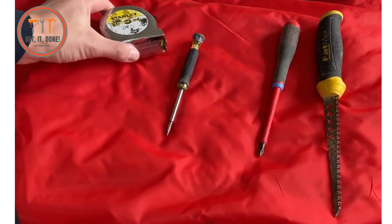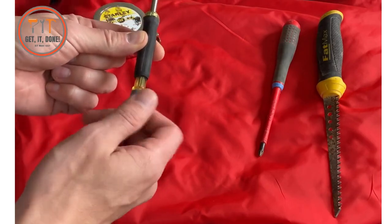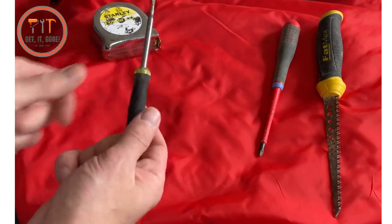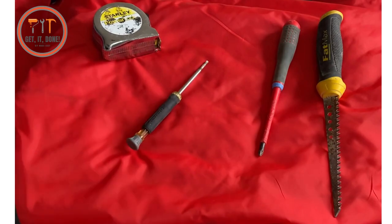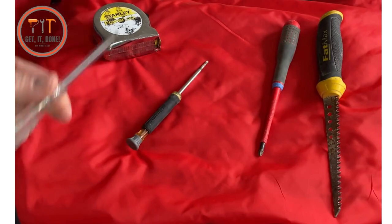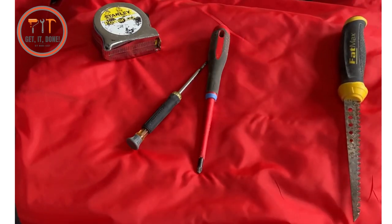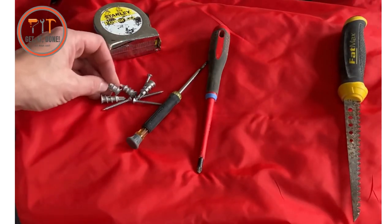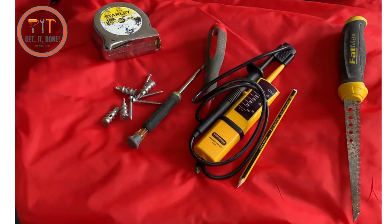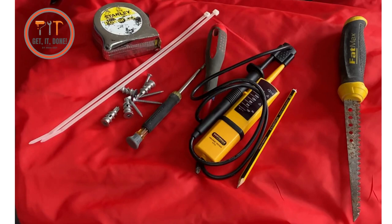The tools we're going to need today: a tape measure, a terminal screwdriver — I like this one especially because it's got a little twisty knob so you can put your hand on there and twist it. If you haven't got one of those you can use a little neon one; the important bit is the tip is narrow so it's easy to terminate the cable. Also a Phillips screwdriver, jab saw, screws, plasterboard fixings, pencil, test leads, test voltage, and some cable ties.